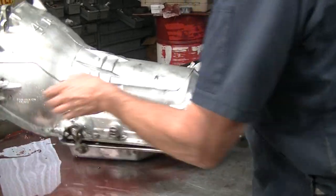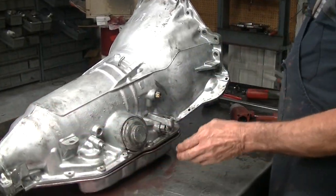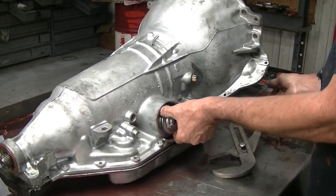The band is really small in this thing, so we do a few updates to this one here to make it a little stronger.